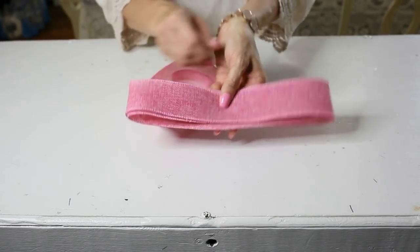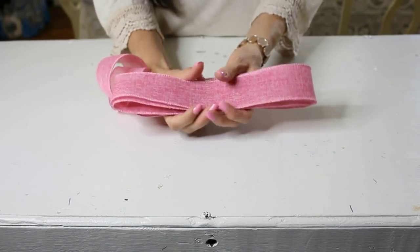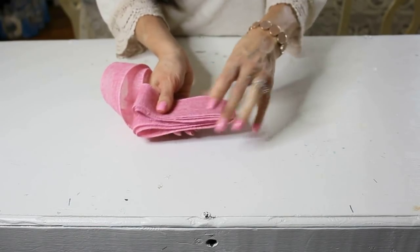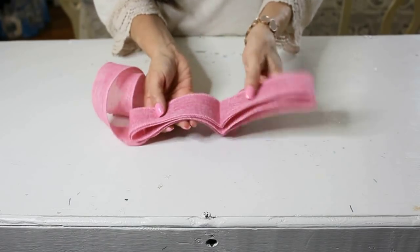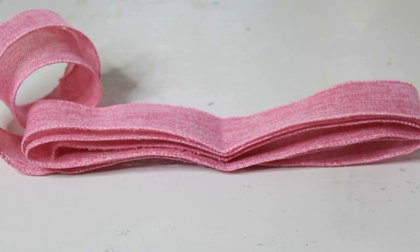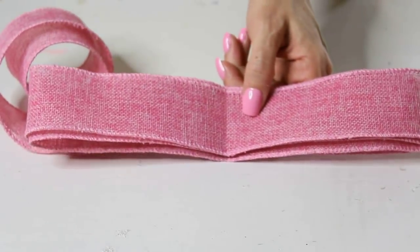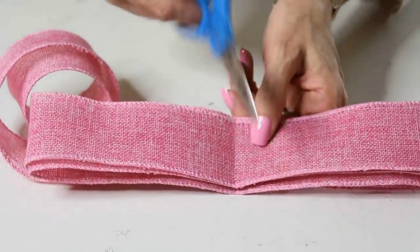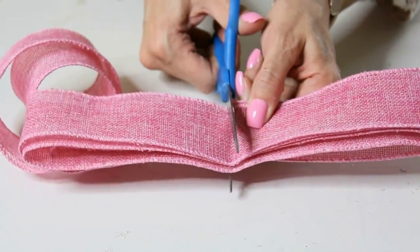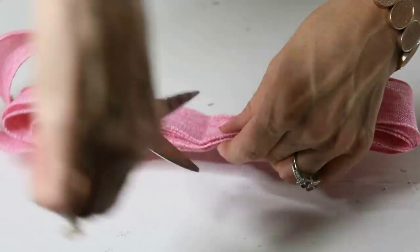Once you have your two loops of ribbon, take your bow and fold it in half to find the center. Then get a sharp pair of scissors and make two little notches on either side of your ribbon. This part is important — just barely notch into your ribbon, because if you go too far your bow is going to fall apart. Just make a notch on one side and then a notch on the other side.